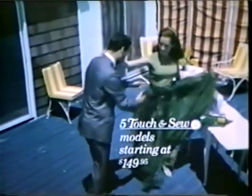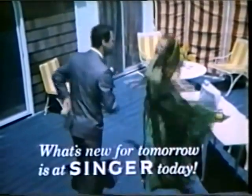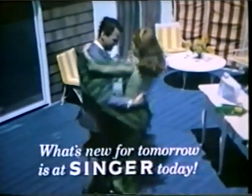Come sew on one at your Singer Center. Choose from five Touch and Sew models from $149.95. What's new for tomorrow is Singer today.